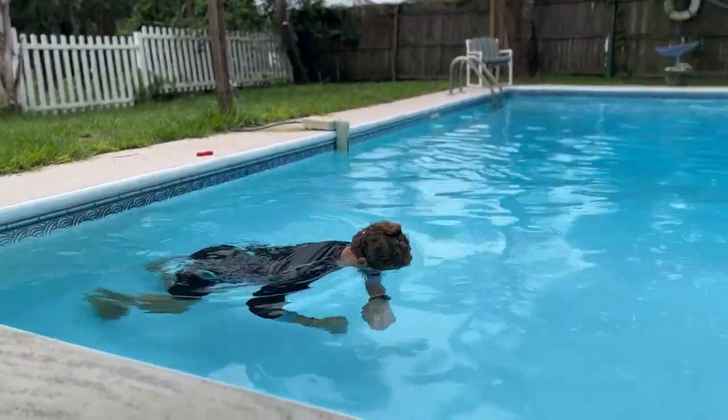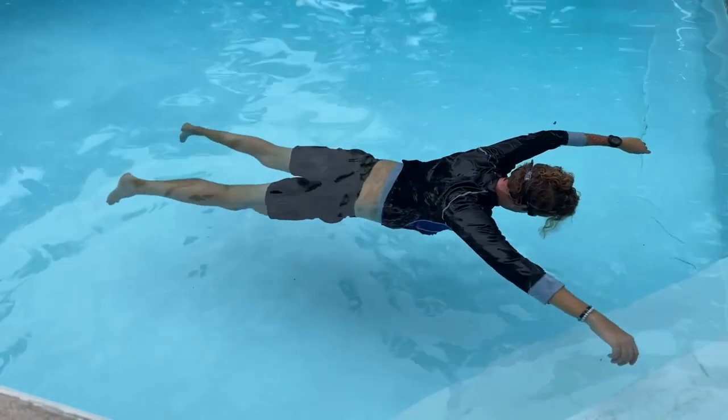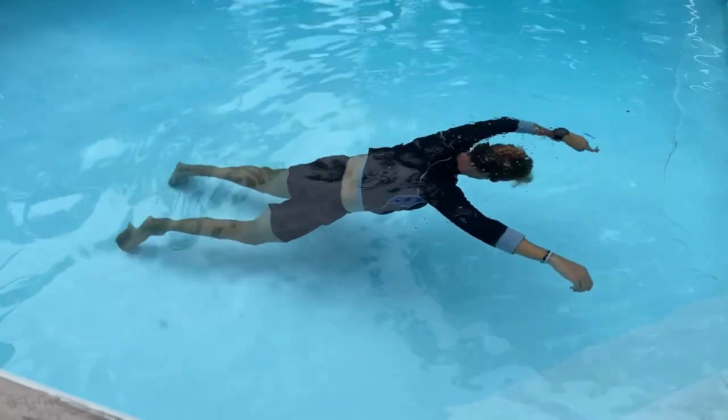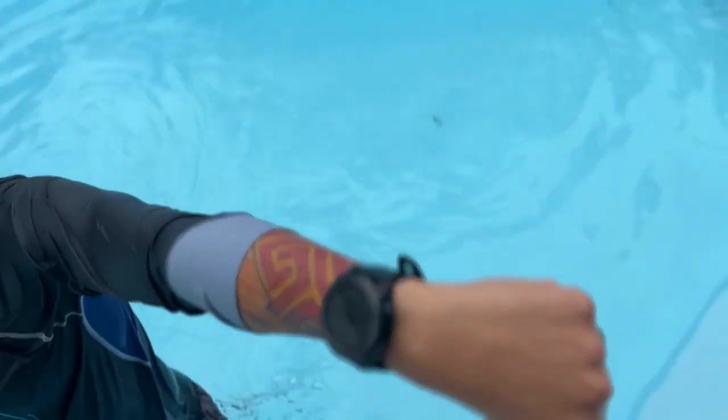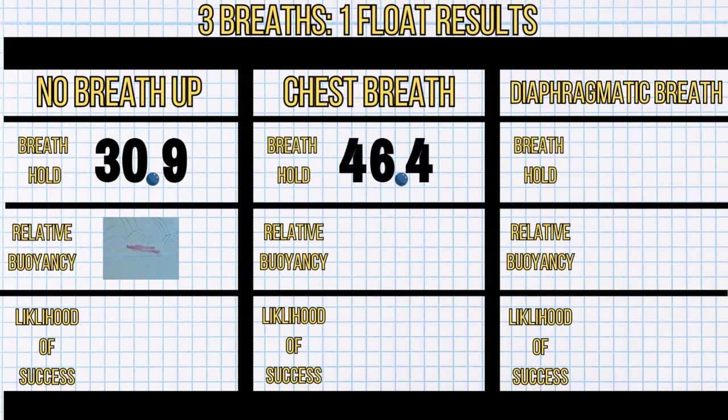Number two: we're doing a standard chest breath. Let's see how long I can hold my breath on this one, and then let's see how high I ride in the water with a standard chest breath — how buoyant I actually am compared to number one. I'll be measuring this with blue chalk.